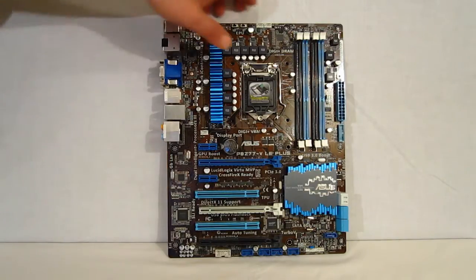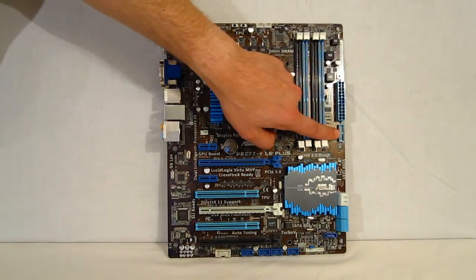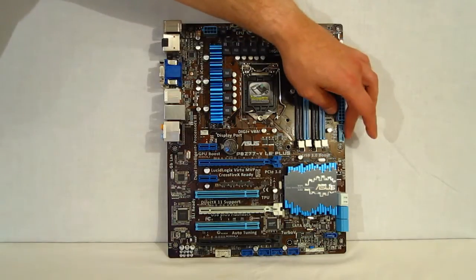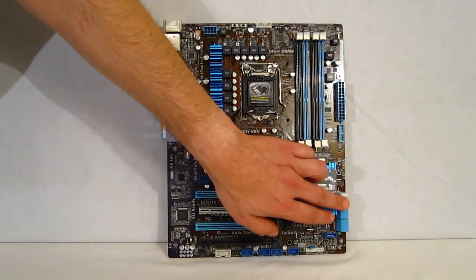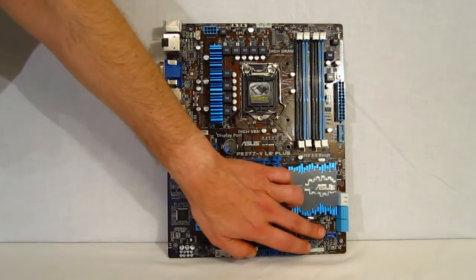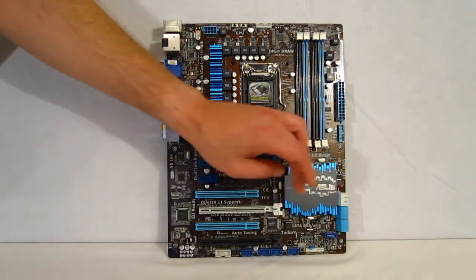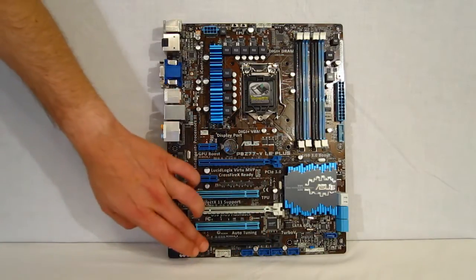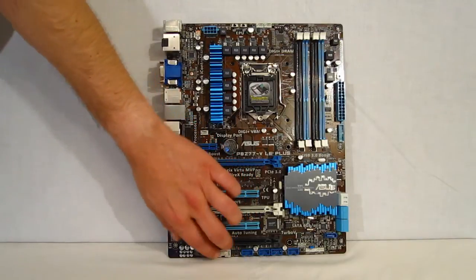24-pin motherboard connector. USB 3.0 connector — two USB 3.0s can be routed to front I/O or to the rear I/O. Total of six SATA connectors and a seventh for eSATA — four Intel connectors, two ASMedia connectors, as well as the eSATA. Front panel header, USB 2 headers, TPM header, and front audio header.